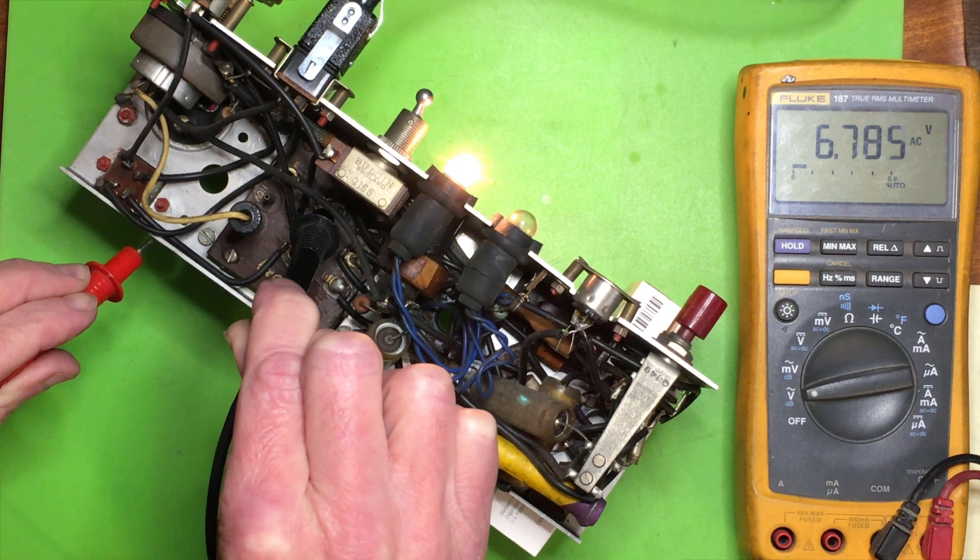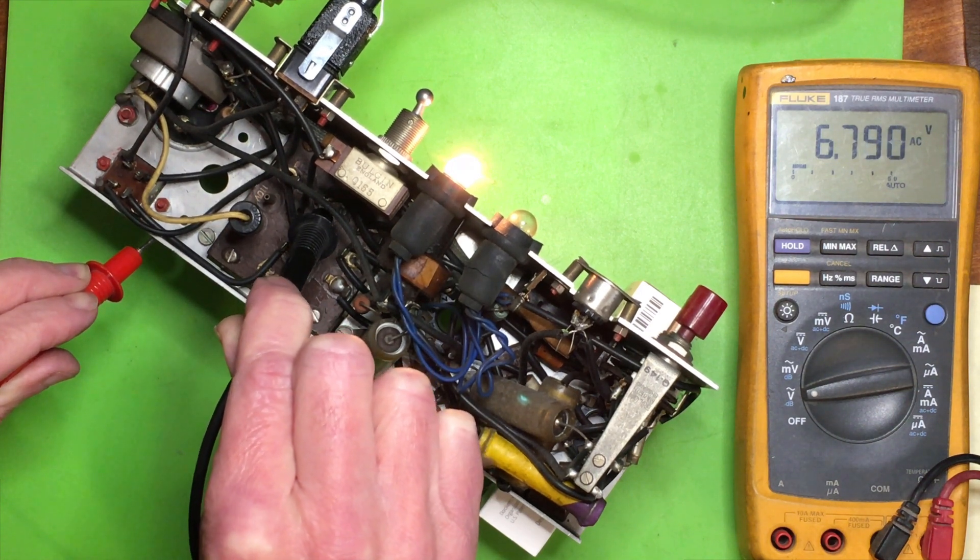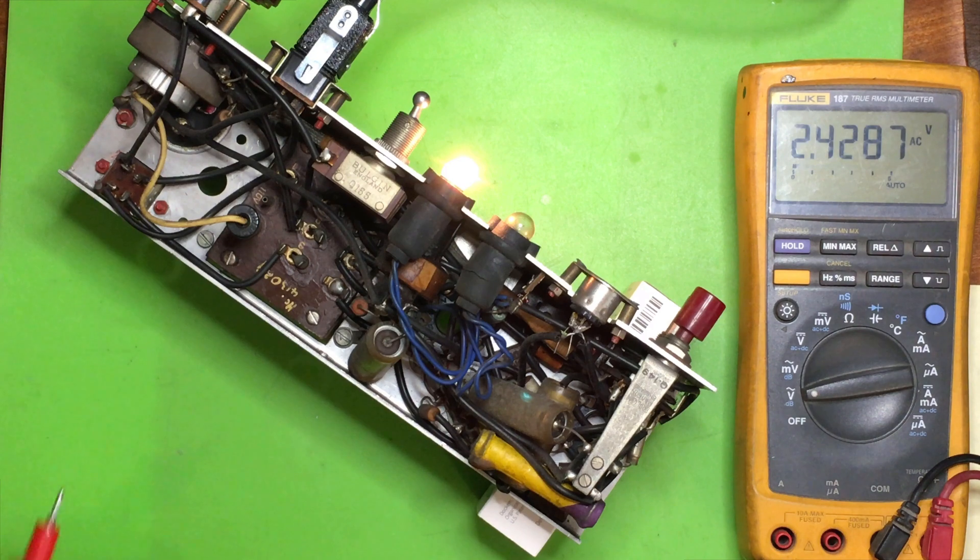Roughly six point six volts AC — a little bit over with it off-load, but that looks promising.